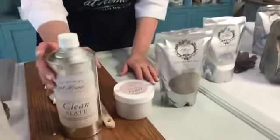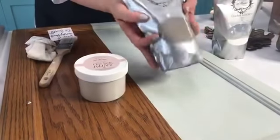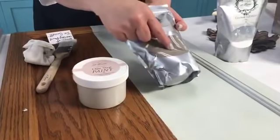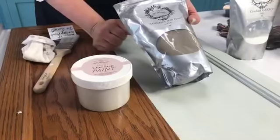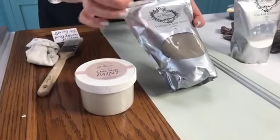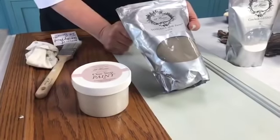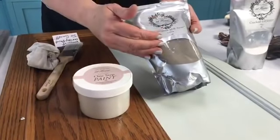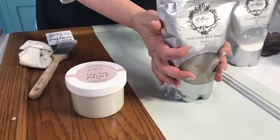One of the major differences is that milk-based paint and chalk-based paint come in two totally different containers. Milk paint comes in a powder form because it has a limited shelf life — once you mix it up, it's only good for about two weeks in a Tupperware container in the refrigerator. So you usually mix up about how much you need for a project.